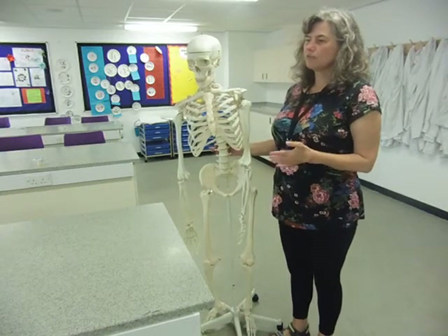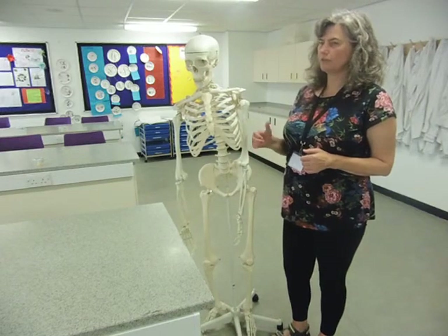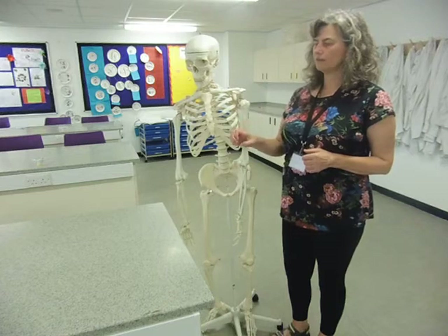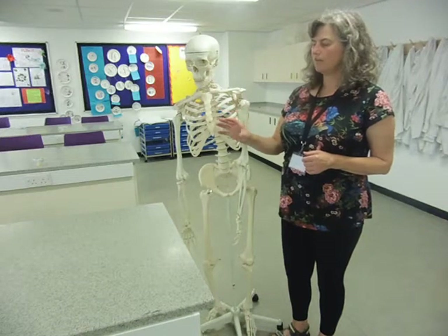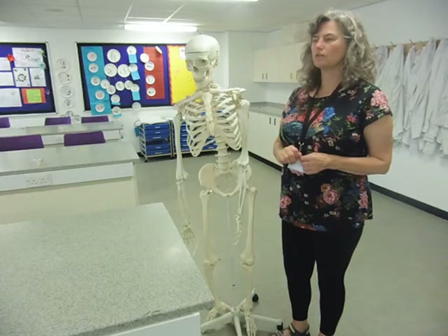A variation of a gliding joint is the saddle joint — your thumb makes a wide range of movements, and of course humans have an opposable thumb, which is our great feature. That is a saddle joint, which is a slight variant on a gliding joint.